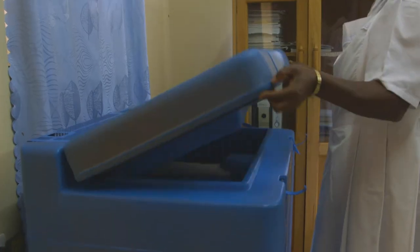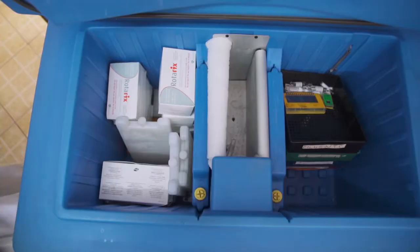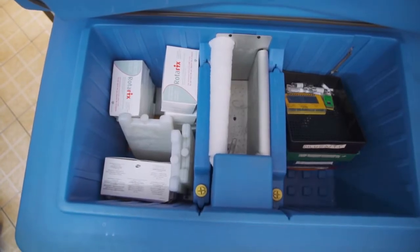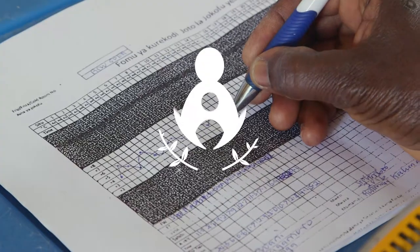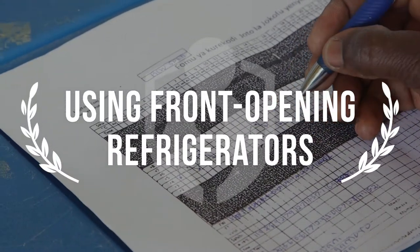No matter what kind of refrigerator is in your facility, it is important to know how to arrange vaccines, diluents, and water packs to keep them at the right temperature. This video will review specific rules for front-opening models.